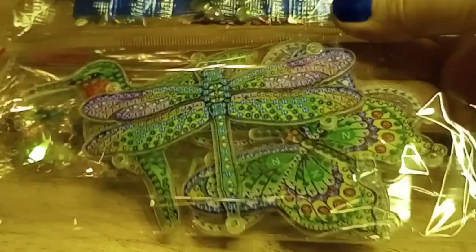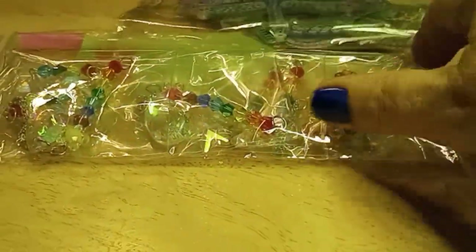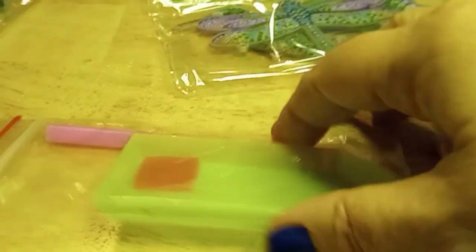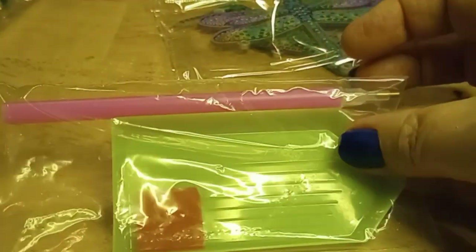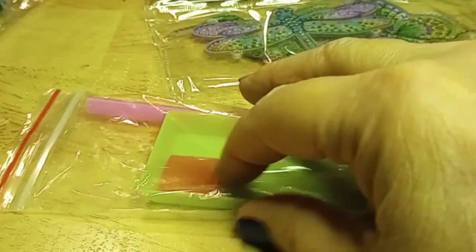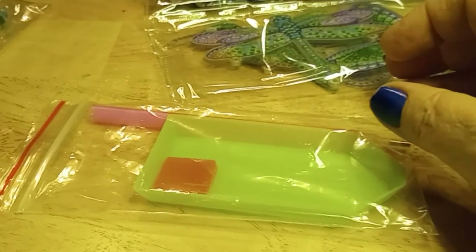Now in the package — if I can get it dumped out — is everything you need in order to do this. We have the forms, all the little gems we need, and here are the crystals that will hang off of them. And of course we have the drill, the little tray to put things in, and the little glue we're going to need. So give me a moment to set things up and we'll get started.